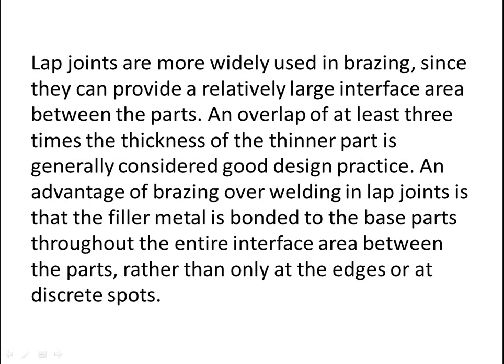Lap joints are more widely used in brazing since they can provide a relatively large interface area between the parts. An overlap of at least three times the thickness of the thinner part is generally considered good design practice. An advantage of brazing over welding in lap joints is that the filler metal is bonded to the base parts throughout the entire interface area.